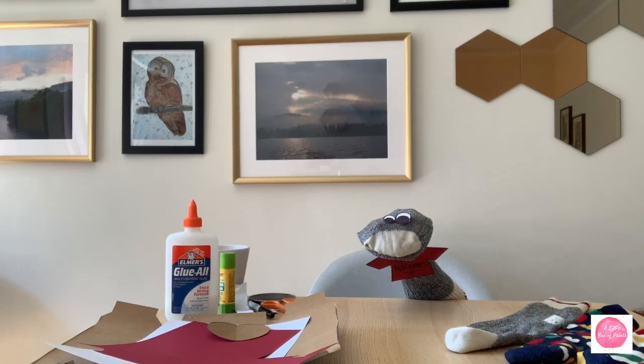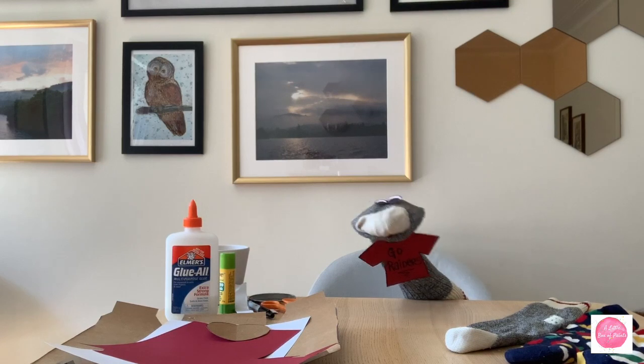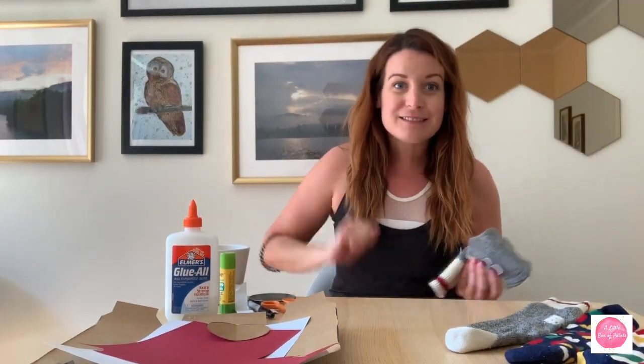Hey there everybody! Welcome to A Little Box of Paints. Today we're going to show you how to make sock puppets. Welcome back to A Little Box of Paints — as my friend just mentioned, today we are going to work on making some sock puppets.